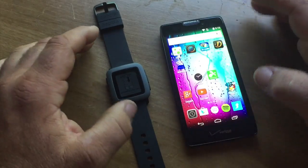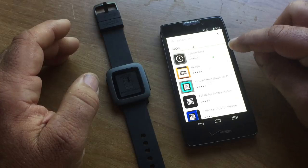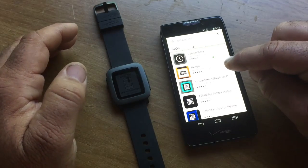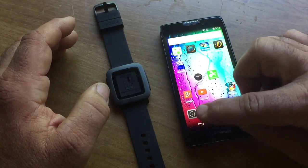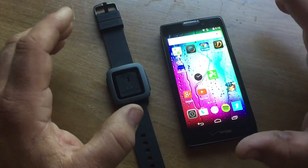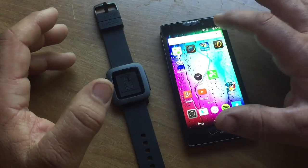First thing you want to do is go to the Google Play Store. They have a separate app for the Pebble Time — different from the one for the original Pebble. You're going to download this Pebble Time app. I have it in my shortcuts, but before we open the app, you want to go into Bluetooth settings.